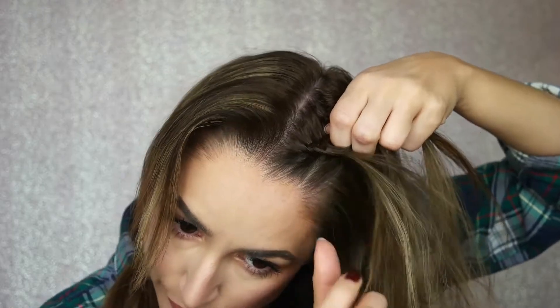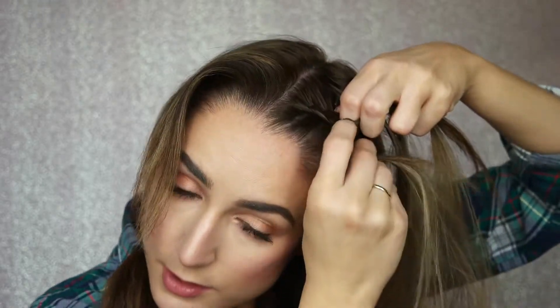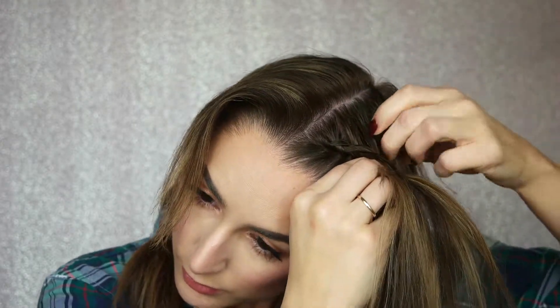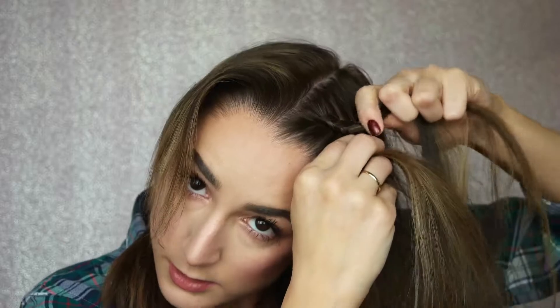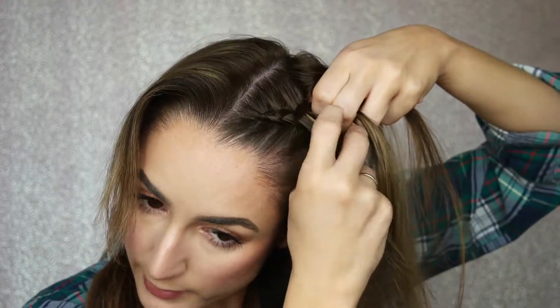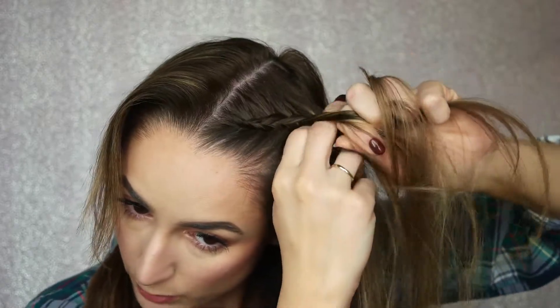The key is to grab just a tiny bit of hair as you go to get that really clean, even braid. Do you guys see all my gray hair? I don't have a hair appointment for another two weeks — I'm on like a four-week schedule and I really should be on a two-week schedule. The struggle is real.